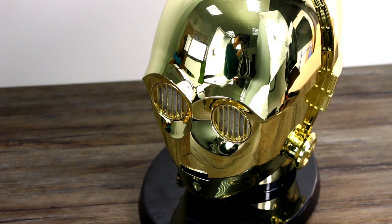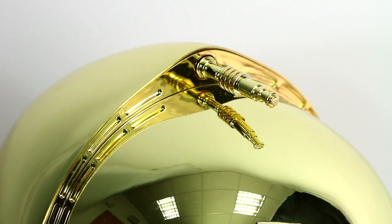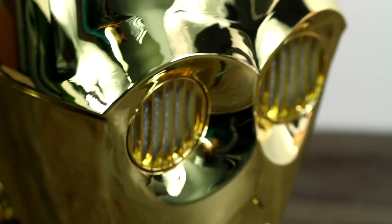Quick rewind if you're a complete Star Wars noob: C3PO is a robotic, nerdy, emotional manservant who we all love. He's aided in saving the galaxy multiple times. Perfect fit for a Bluetooth speaker, right? It's a bit weird, but I'm not complaining.